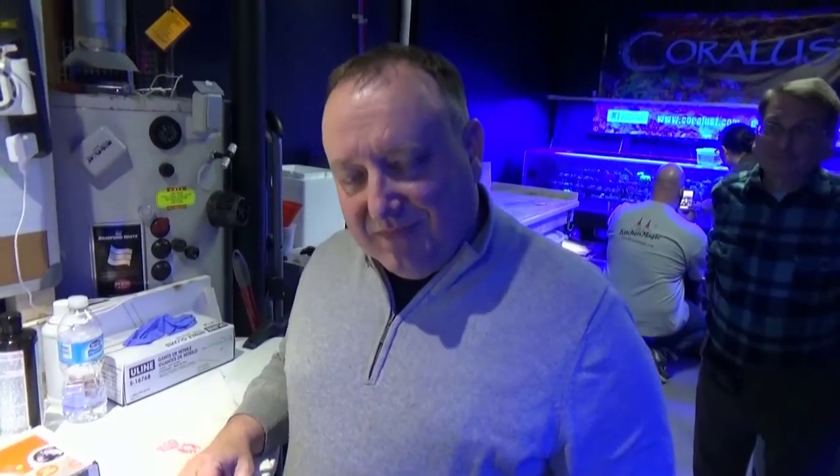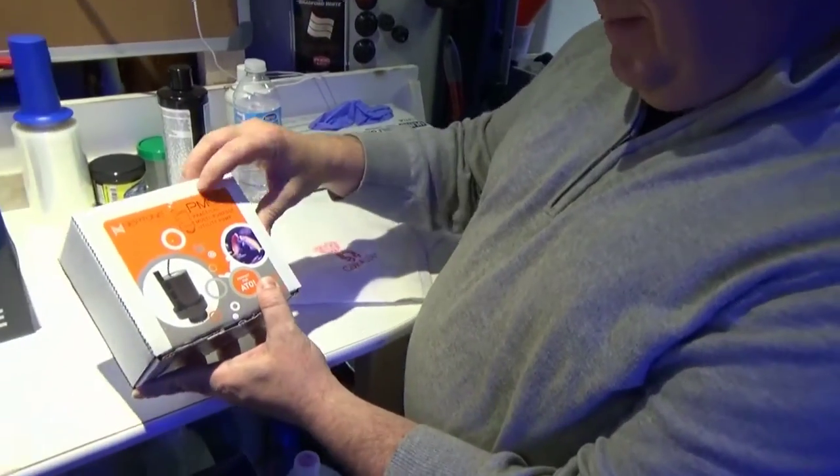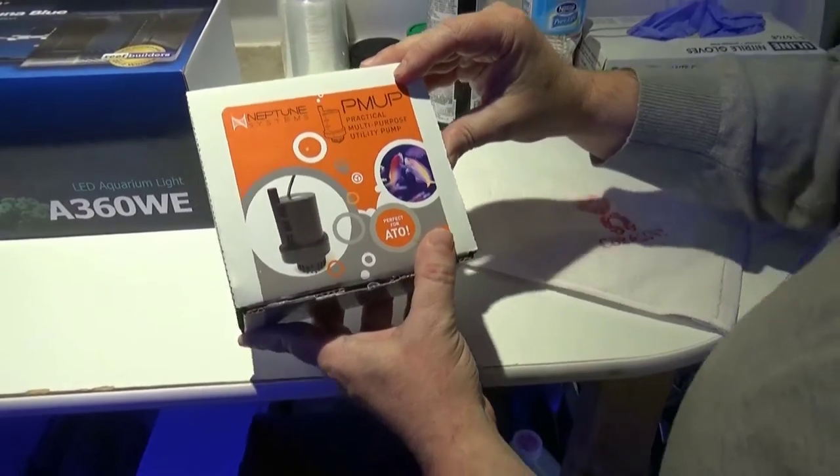We have a special guest here today — Reef Spy with us. How you doing, YouTube? And he'll be opening a Neptune. This is the PMUMP — Practical Multi-Purpose Utility Pump.